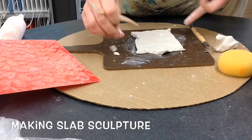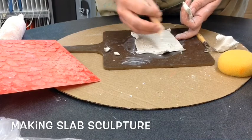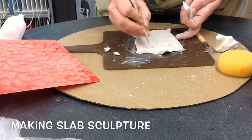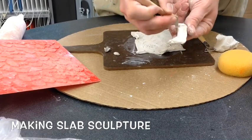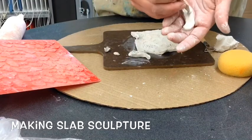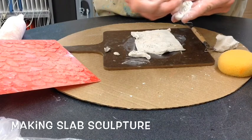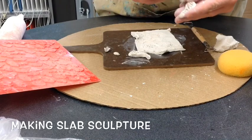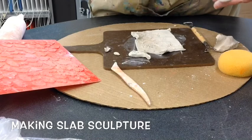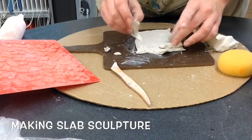You'll carve little crisscross lines where it's getting attached — that's called scoring. It looks like a little scoreboard: crisscross lines, a little checkerboard pattern. Then use some water and you'll want to suction cup it on.